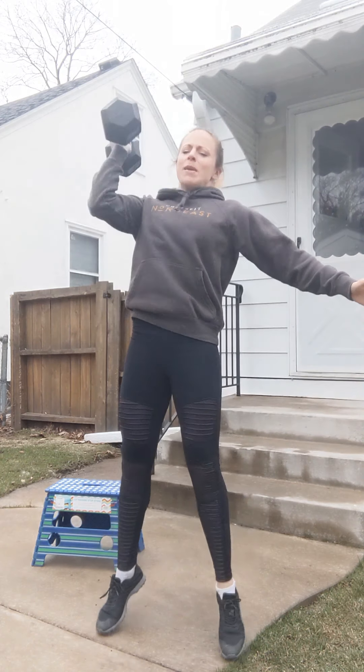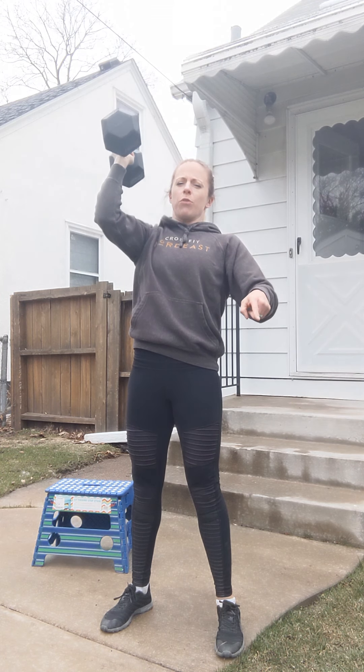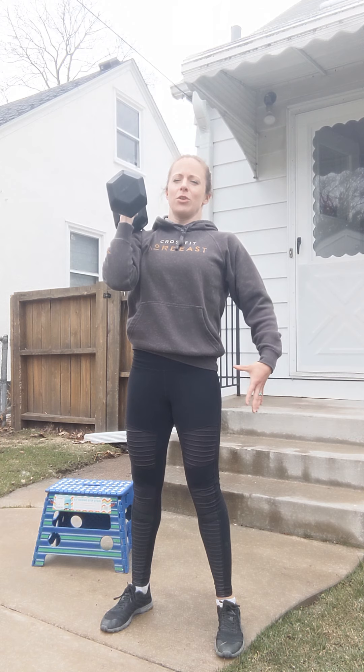We're gonna drive with our legs to meet at the top. Nice reset. Everything below my shoulder is nice and squeezed, nice and solid. We're gonna bring it down, keeping that elbow breaking in front of the body for three counts, bringing that weight down to the shoulder. Hold for two — everything is still nice and squeezed, nice and tight underneath my shoulder.